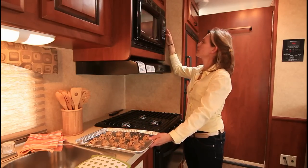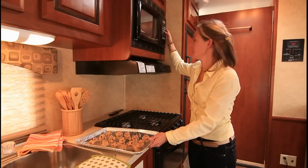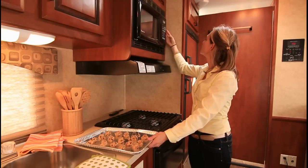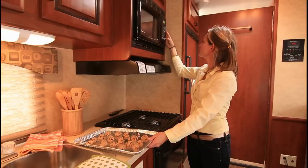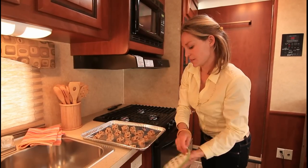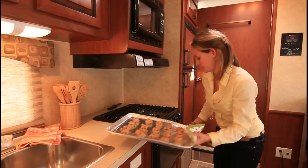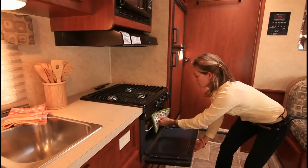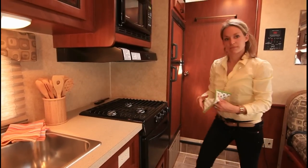We set the timer for 10 to 13 minutes as it says on the package. Get these cookies in the hot oven — it's really warm. There we go.